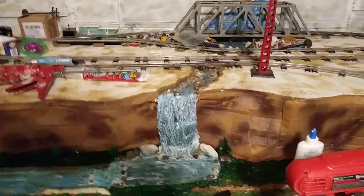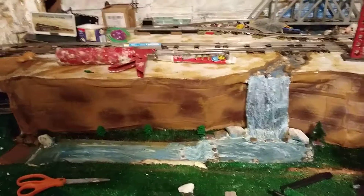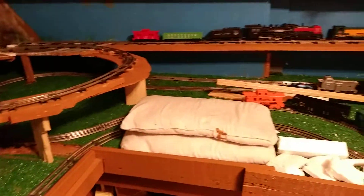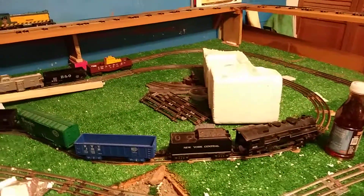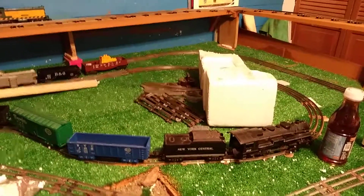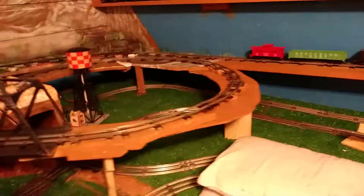Welcome back to MyWorld67. This is G-Man once again, just wanted to give you a quick update on my layout. All the track is completely finished. I don't remember whether I posted that on the last post or not, but trains are able to run on all four rails now — both branch lines, or short lines rather, and both main lines.